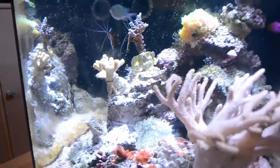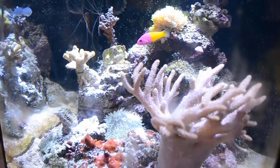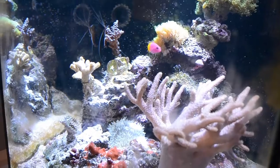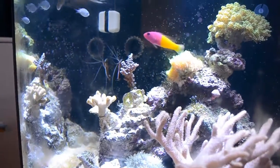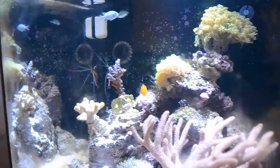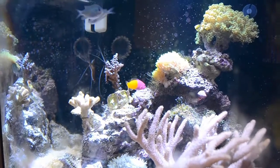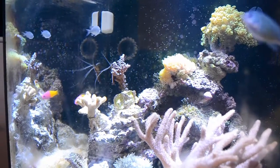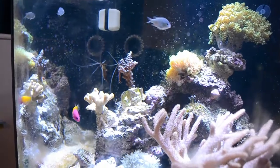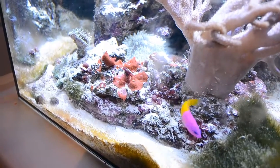They're an easy fish to keep when it comes to water parameters, food, and stuff like that, because they will eat pretty much anything if they're hungry enough. They aren't very sensitive to water parameter changes like salinity and stuff like that, which is a problem with beginners. Nitrate levels are not a big problem with them either. They very rarely get parasites or diseases — they only get parasites or ich when some other fish got it first. They never start getting ich by themselves because they are so hardy, which is kind of cool.